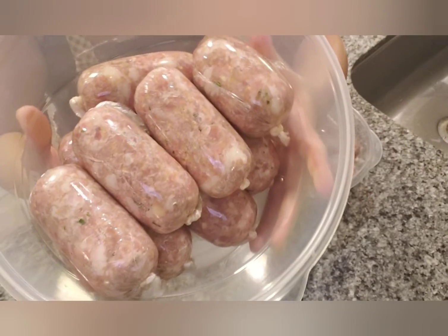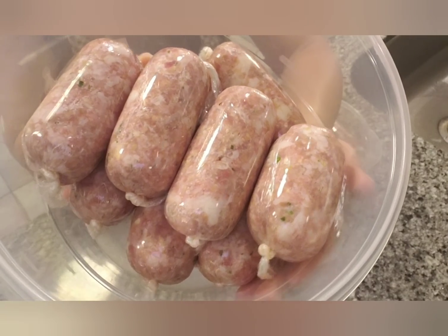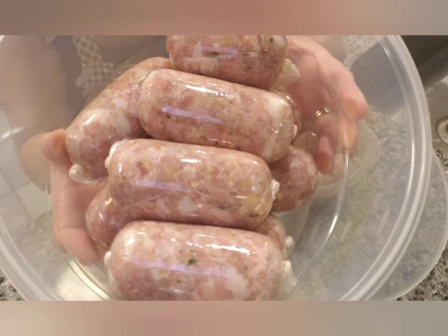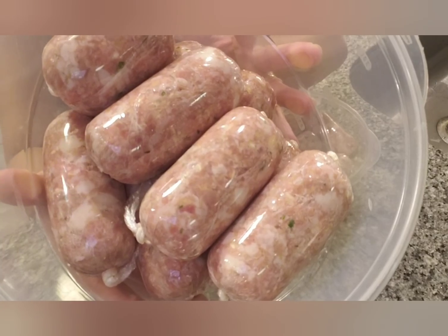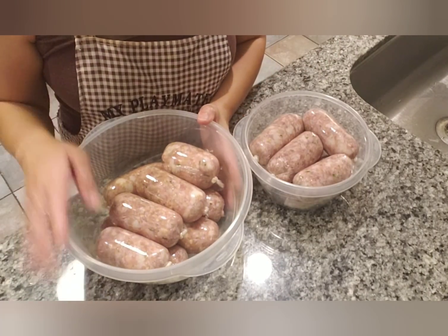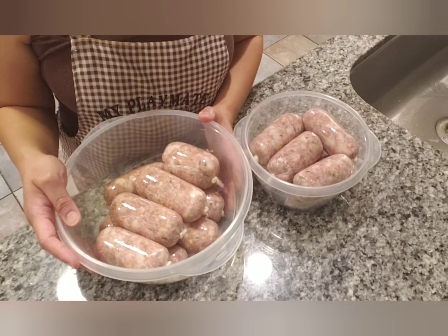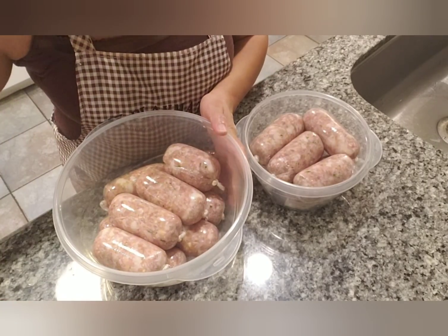Make sure that it's tightly wrapped — that's very important. If you wrap it too loosely, it's not going to stay intact and it's going to fall apart when you cook it. So make sure it's tightly wrapped. Now refrigerate this for 24 hours, or until it's hard enough to cook without falling apart.